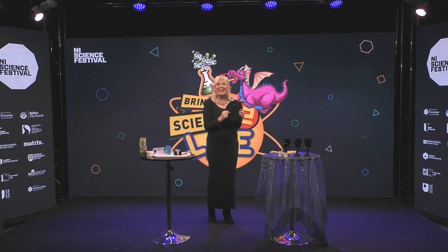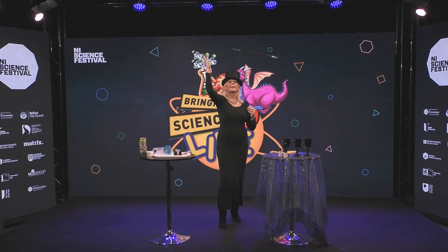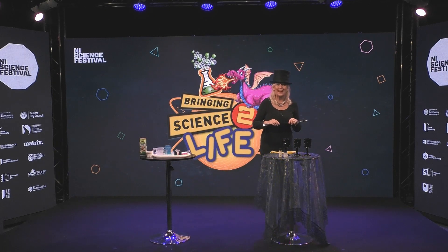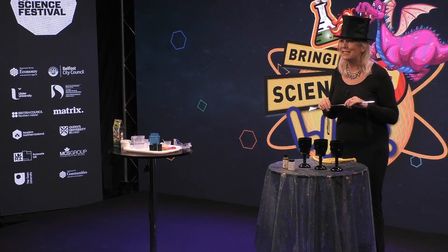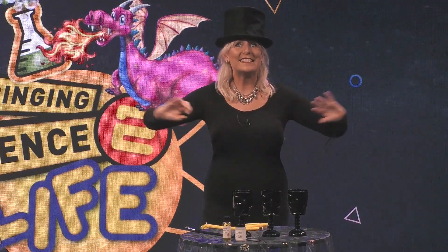Hello everybody, it is the Northern Ireland Science Festival and I am Scientific Sue and we are going to be doing some science magic. And today we're going to be looking at the Evanesco spell — it's the vanishing spell that was used by Snape to make Harry Potter's potions disappear.